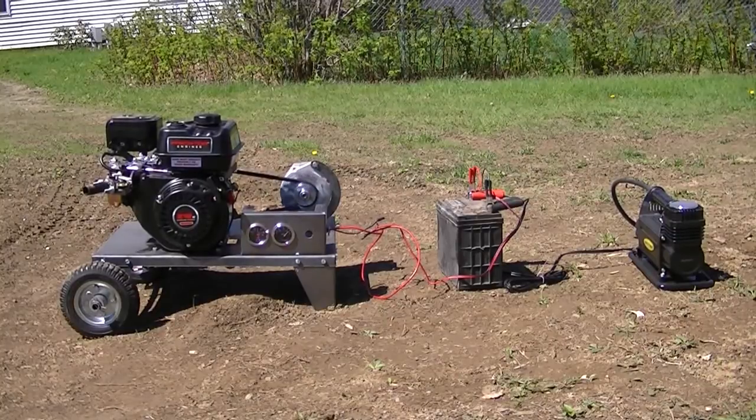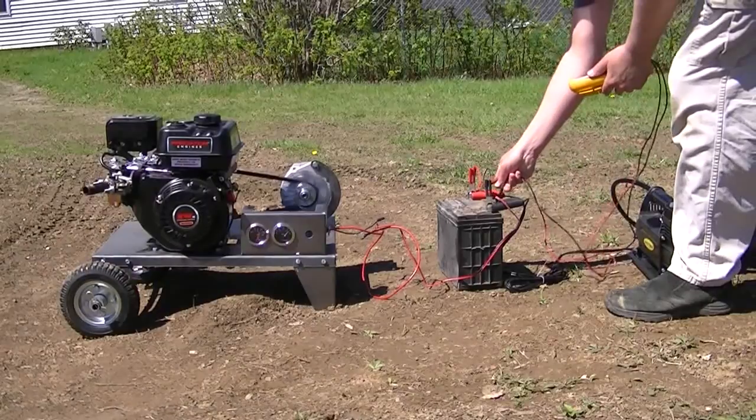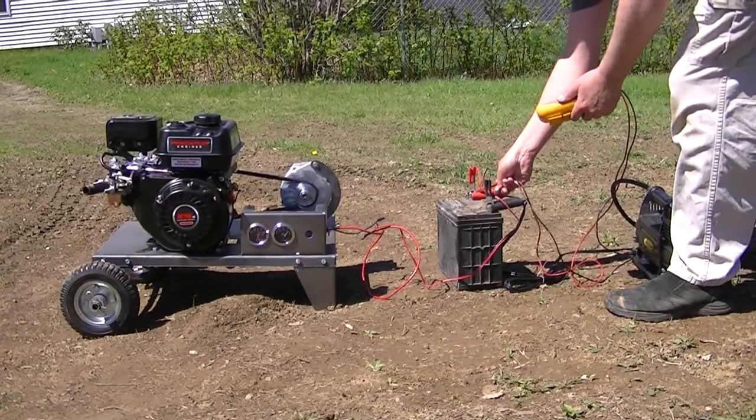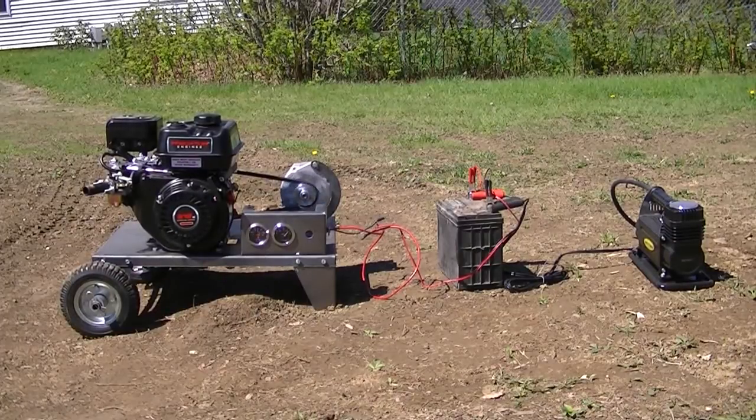So now I'm pushing out, give or take 30 amps. No big deal. She seems quite happy, hasn't skipped a beat, and it's all good. Let me check the voltage to make sure that hasn't gone anywhere. Nope — even with a 30 amp load, I'm still like 12.8. So that's all good.